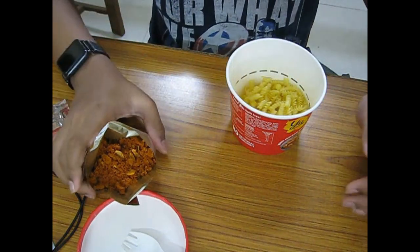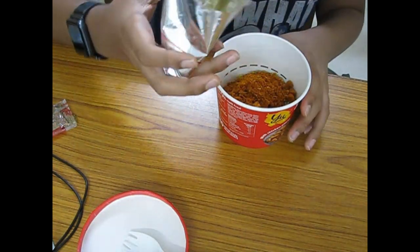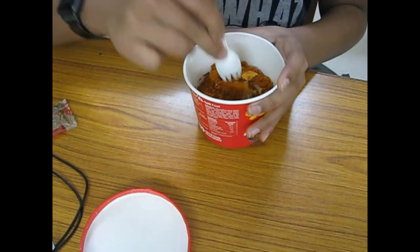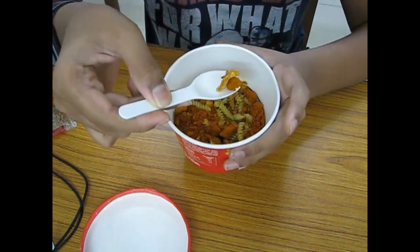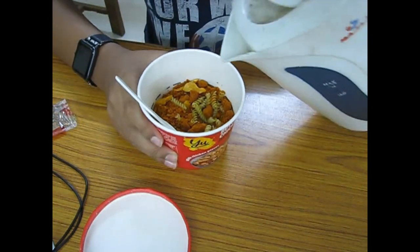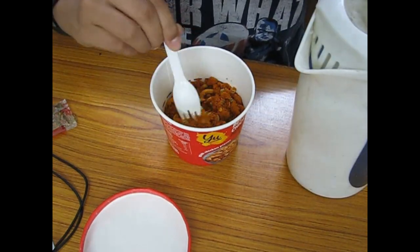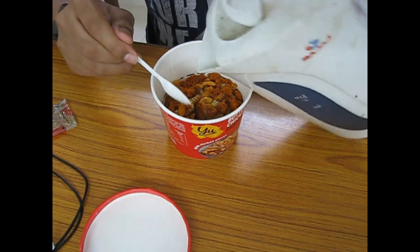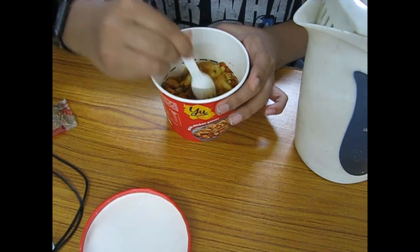Here is the sauce — we've emptied all of it. Let's get a good mix and flatten it out. You can see some dehydrated chicken pieces. Now I have boiling hot water — just pour it till below the line and give it a quick stir.